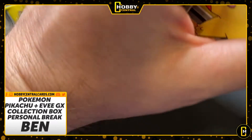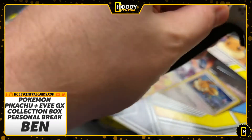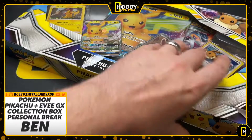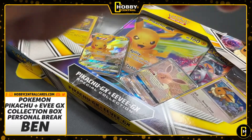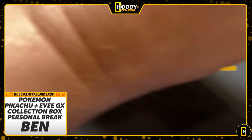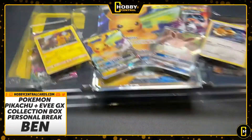I say that and I can't get the box open. Pikachu doesn't want me in the box. I'll pull out the knife — I'm not afraid. This box is not opening like it should, which means we're making a mess. It's hiding something. That's the only reason a box won't open.